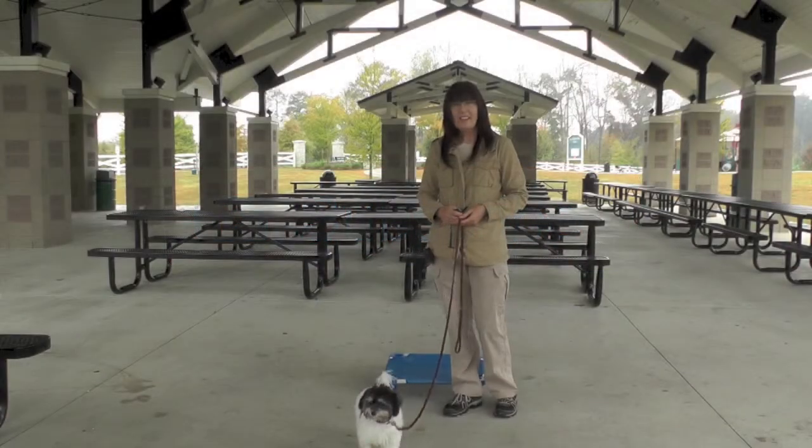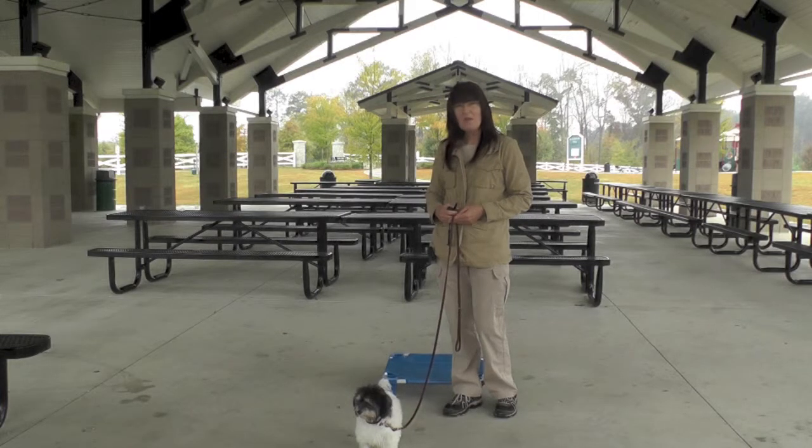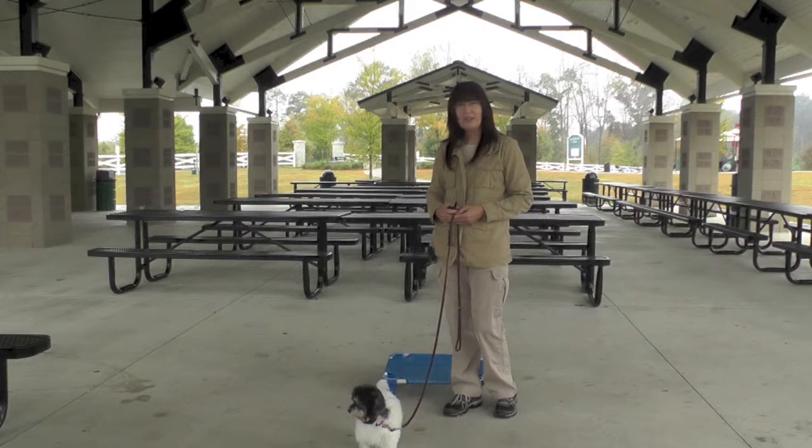We're at one of the local parks today for distraction training in terms of being in a new environment. There is also a lot of popcorn and different paper products and stuff left over from various birthday parties at the pavilion, which are going to work as great distractions.